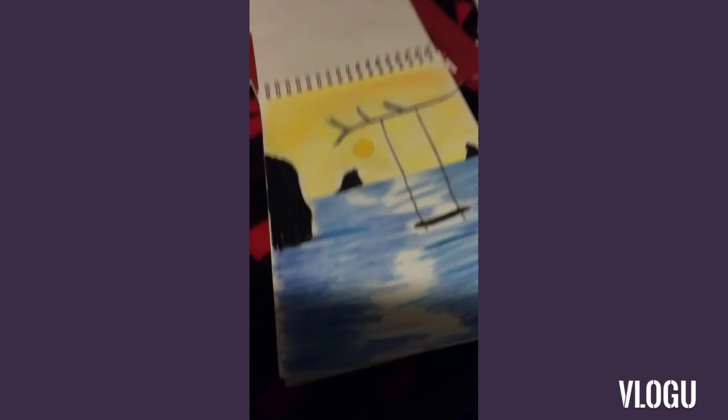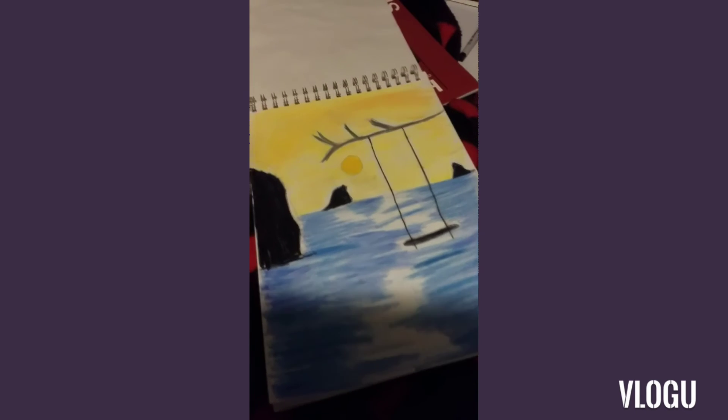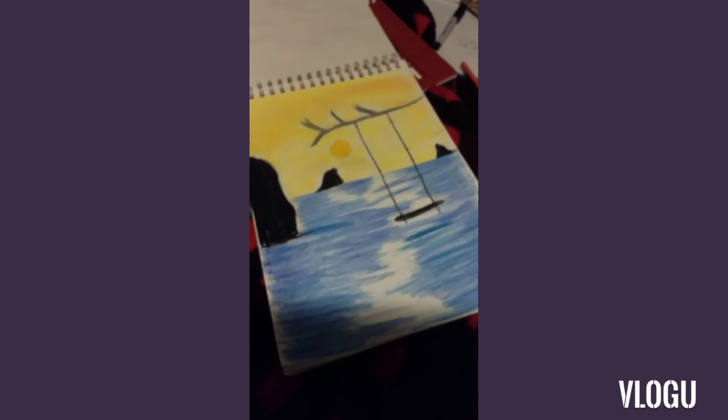Yeah, this took me two days, I think. And I'm really happy with how it turned out.